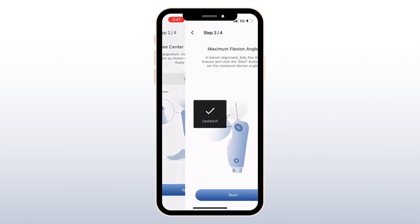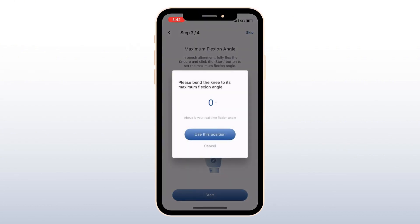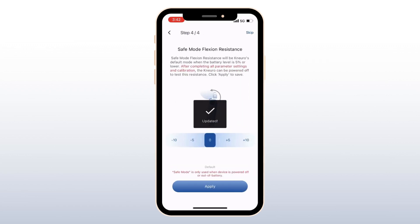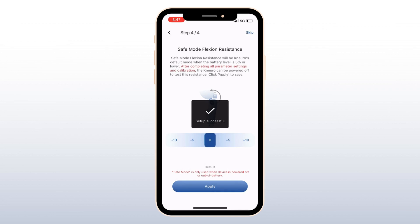Next, have the user sit down, fully flex the Neuro, and click Start to set the maximum flexion angle. Once the knee is fully flexed, click Use this position. Make sure there are 3 mm of clearance between the socket or adapter and the knee. Finally, select the amount of flexion resistance for safe mode. This can be confirmed by turning the knee off and testing the resistance.